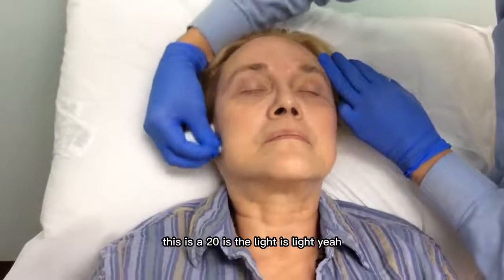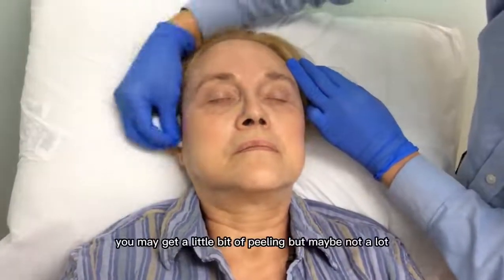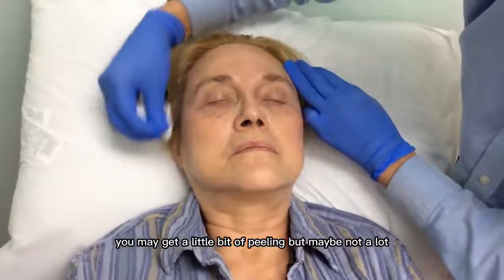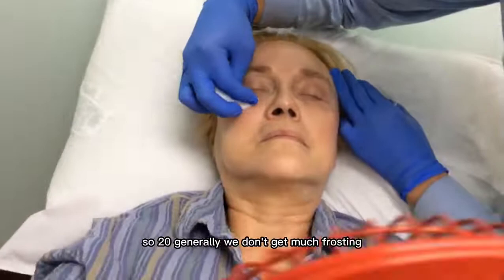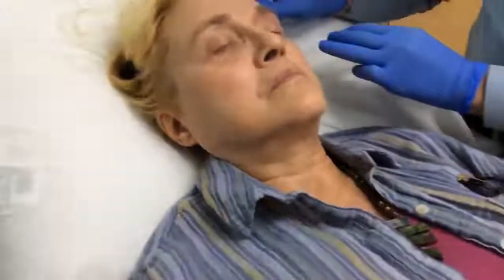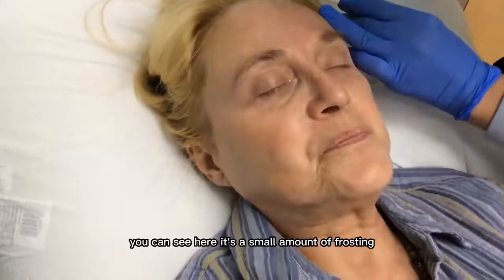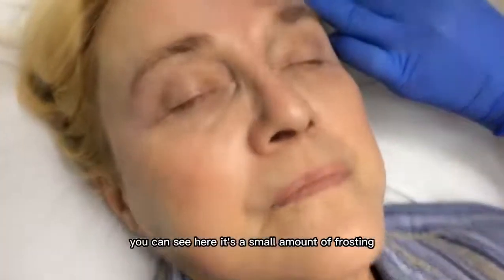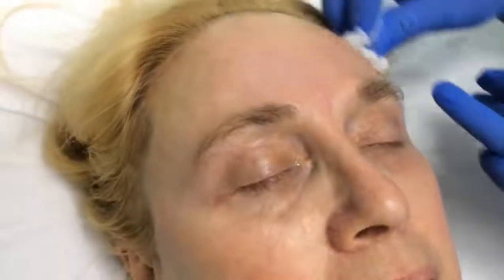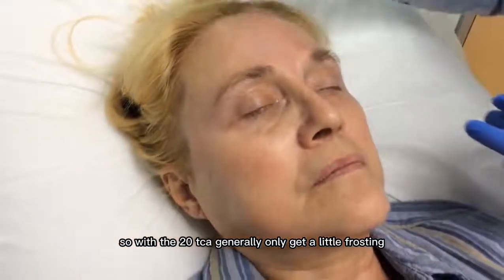So this is 20% — it's light. You may get a little bit of peeling, but maybe not a lot. So 20% generally, we don't get much frosting, which is when the skin turns a little whiter. How are you feeling? Pretty fine. So far, so good. You can see here, it's a small amount of frosting. With the 20% TCA, you only get a little frosting.